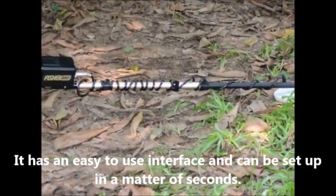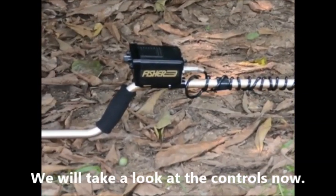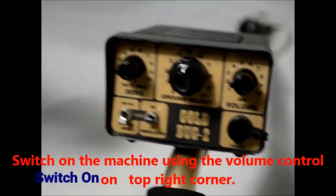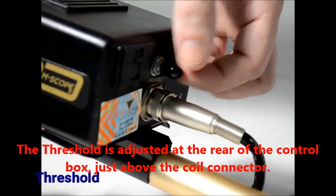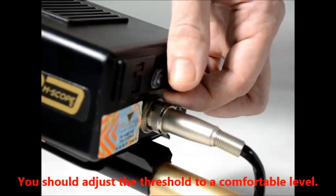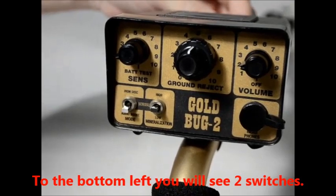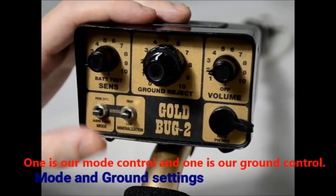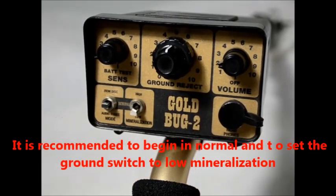It has an easy to use interface and can be set up in a matter of seconds. We'll take a look at the controls now. Switch on the machine using the volume control on the top right corner. The threshold is adjusted at the rear of the box just above the coil connector. You should adjust the threshold to a comfortable level. To the bottom left you'll see two switches — one is our mode control and one is our ground control. It is recommended to begin in normal and to set the ground switch to low mineralization.